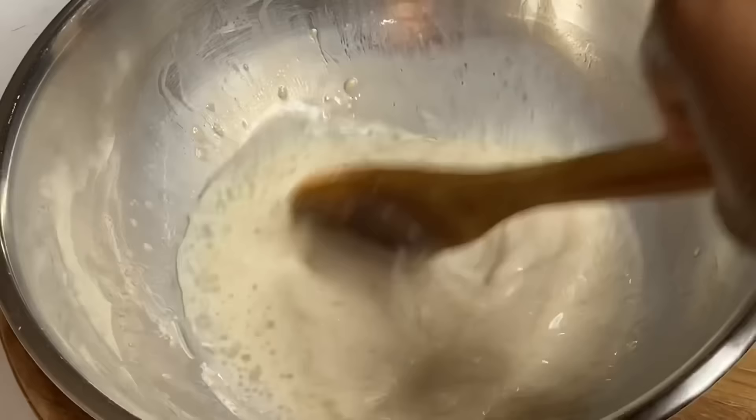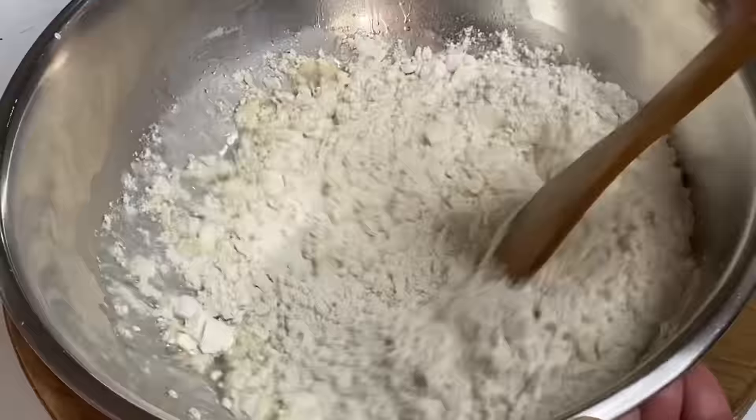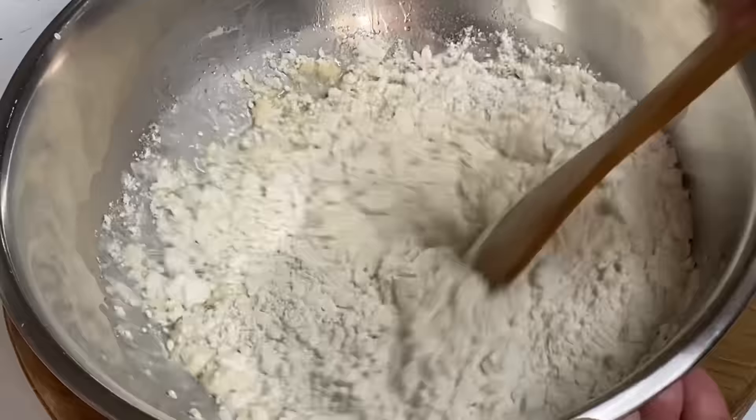Because instant yeast was used, you don't have to sit and wait for it to become active — it's automatically activated due to the warm water that was added. Now I'm going to add four cups of baking flour; all-purpose flour would work just as fine.